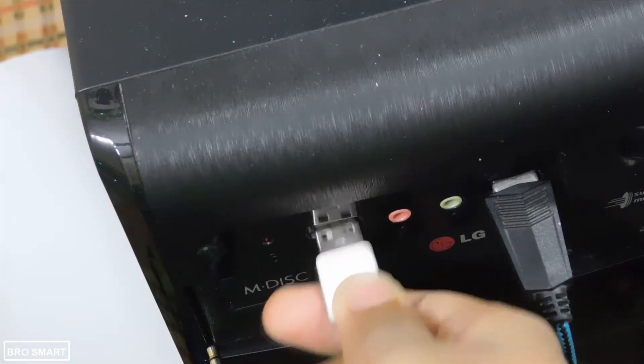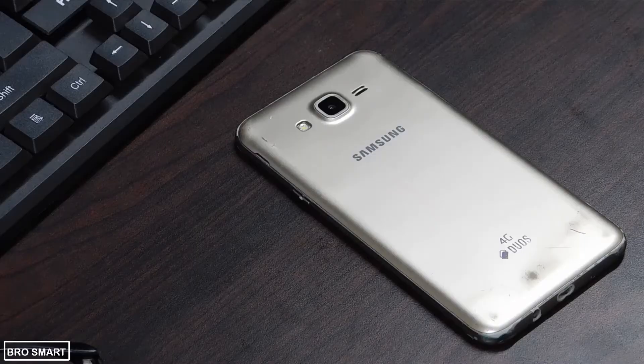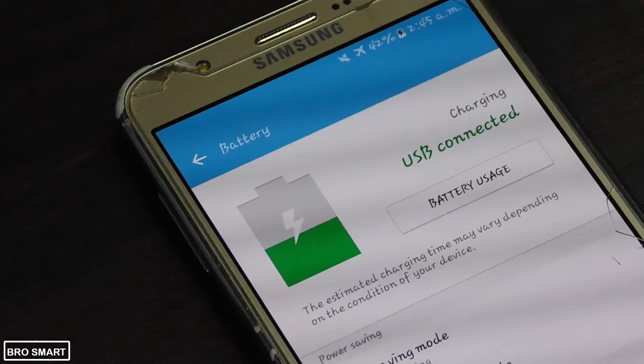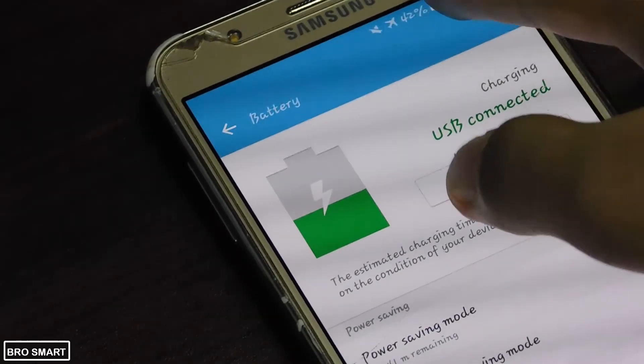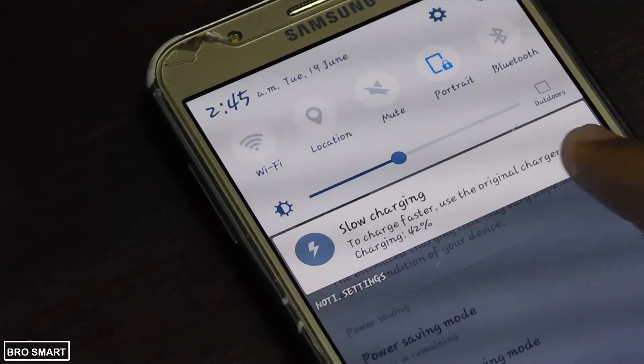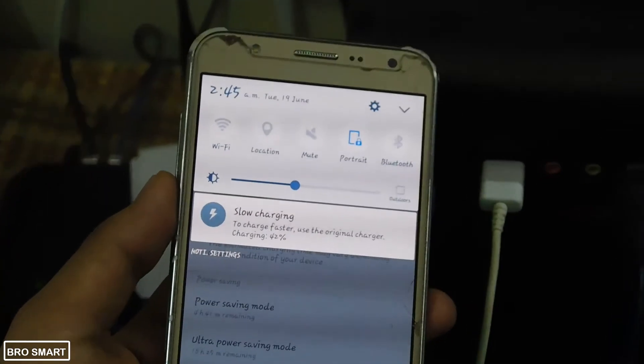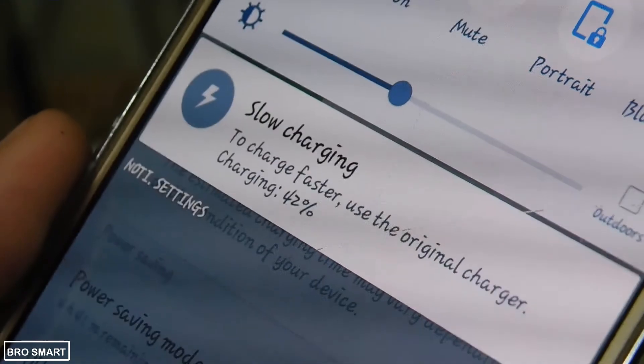Lastly, avoid charging via your laptop's USB port or your desktop's USB port. Sometimes this can be useful, but sometimes it's absolutely not. The charging speed is much lower, and on some phones you will get a notification of slow charging. So don't use a laptop or desktop as a charger for your phone.